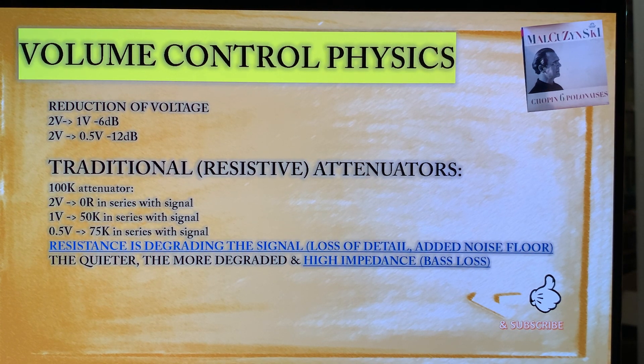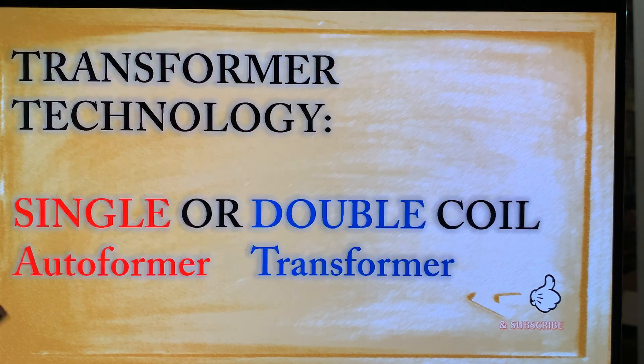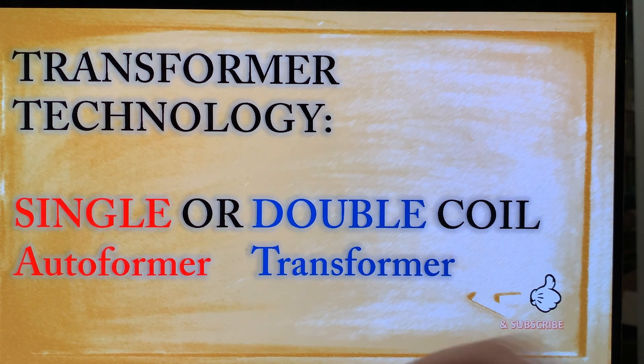The next thing we will look at is transformer technology — this is when you use a transformer to change the volume in your preamp instead of a resistor — and we will cover that in our next video. Please like, subscribe, tell your friends. Thank you. Bye-bye.